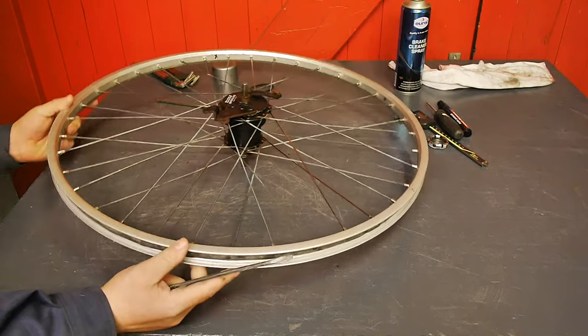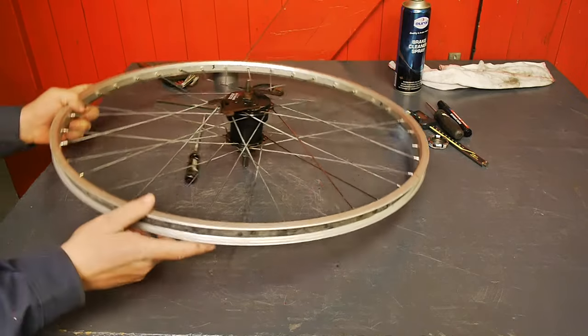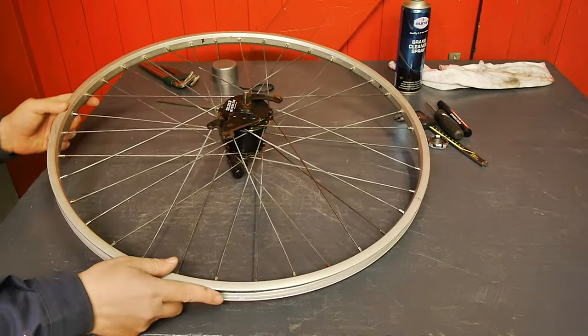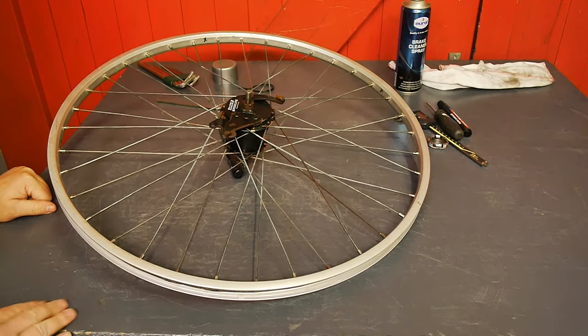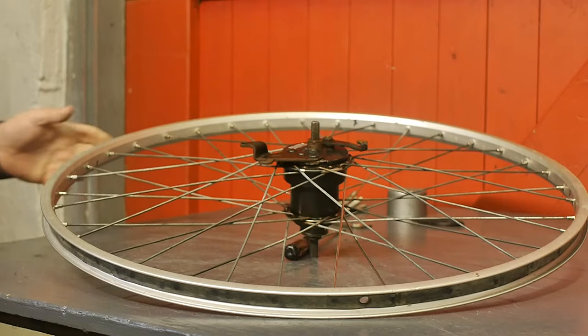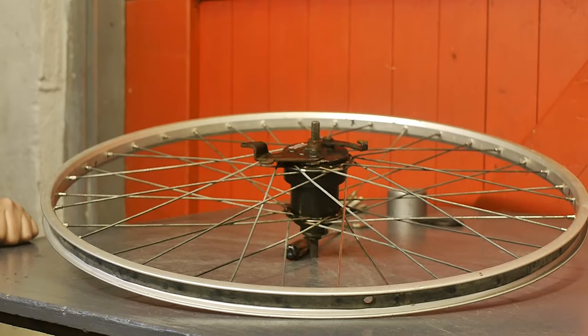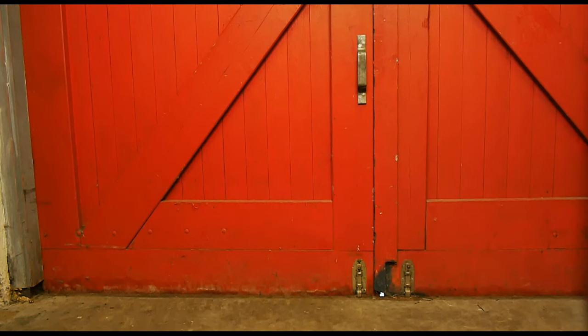Next I need to reinstall the wheel in the bicycle, but I'm not going to film all that because there will probably be a whole lot of undignified cursing and I will probably have lost some of the parts that I need. But I will show you the bicycle — I had to move the table for this next shot, and that is especially for that one person that will ever get to see this.